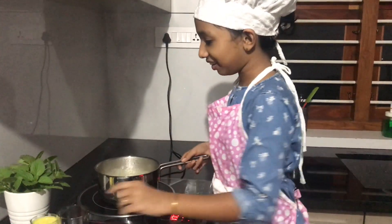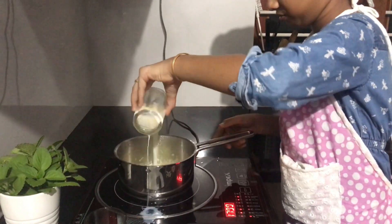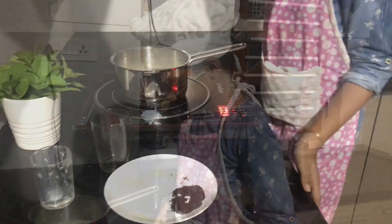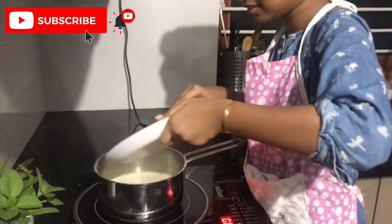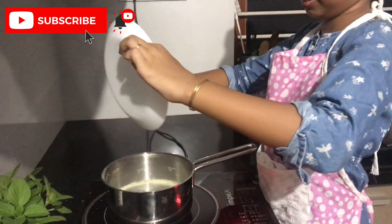This has a really nice smell! Now let's add the milk. The milk has started to boil. Now let's add the sugar and the tea powder.